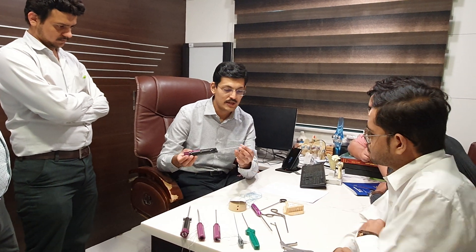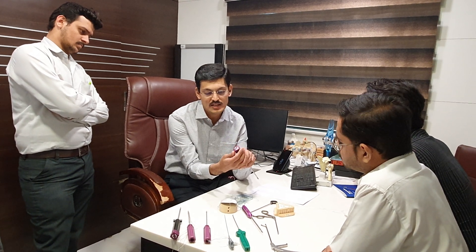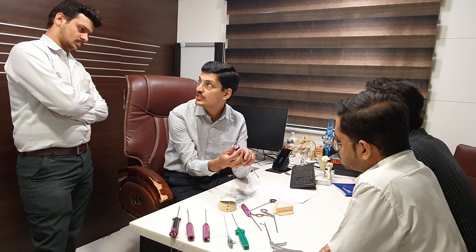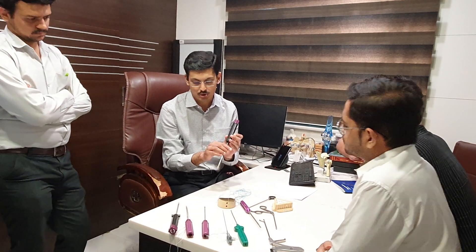This is called the Quattro LR anchor. It features a tension device which can tension the threads, and then there are different mechanisms to lock it. We will demonstrate that shortly.